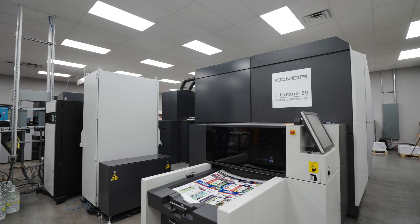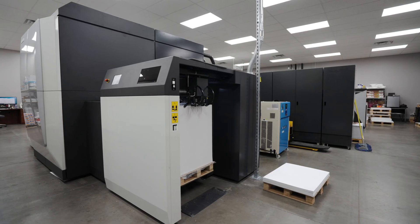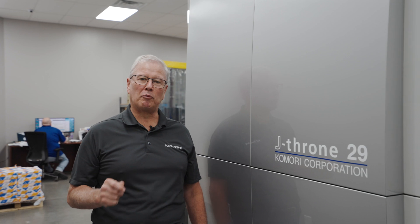Today's video is a behind-the-scenes look at Komori's new B2 UV LED inkjet press, the J-Throne 29. We're here at our first installation with our partner One Vision in Houston, Texas. We're going to try to show you what makes the J-Throne 29 such a powerful partner for your commercial print operation.